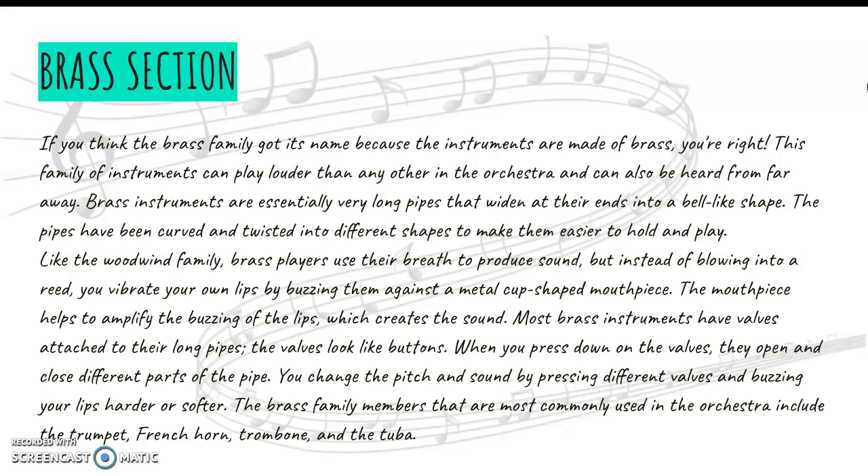They don't have a reed like a woodwind instrument. They have a mouthpiece that's metal and it's kind of shaped like a cup. The way that sound is produced, you buzz your lips against this mouthpiece and it creates energy, and the sound waves are moved through the instrument — and you have music.